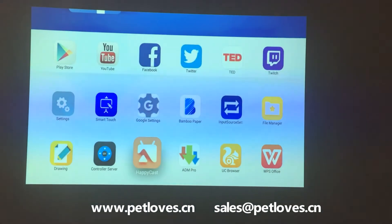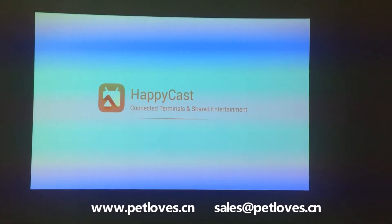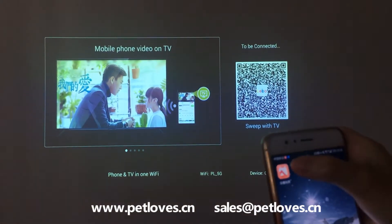Open the HappyCast at the home page. Download the HappyCast APK on your Android phone and install it.